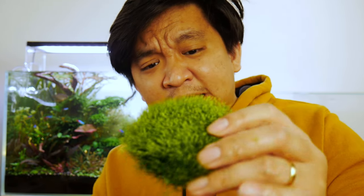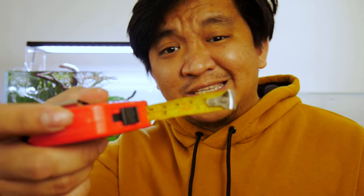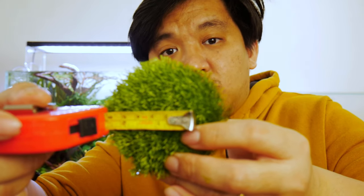This plant can float, you can tie it on hardscapes, and it can also be used as a carpet. This specific plant is being grown as a floating plant. And believe it or not, when I got it, it was only 6cm in diameter — look how much it has grown. It has a very funky texture, and yes, that plant can be used as a carpeting plant.